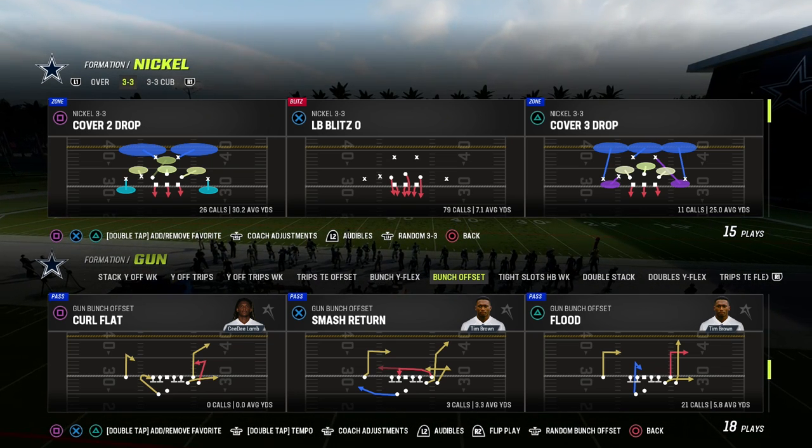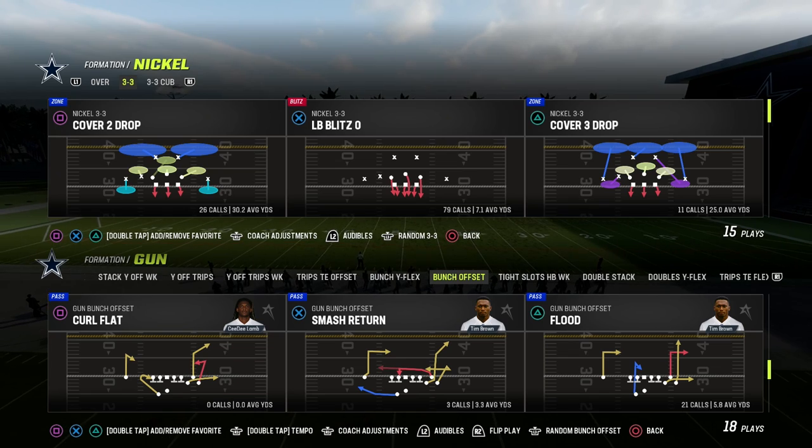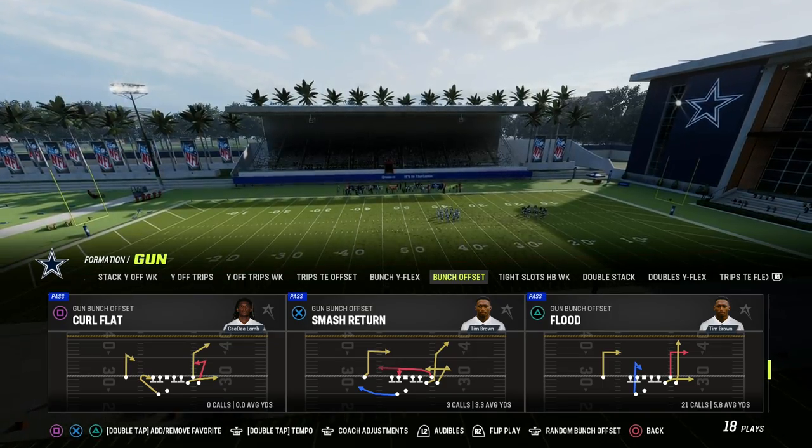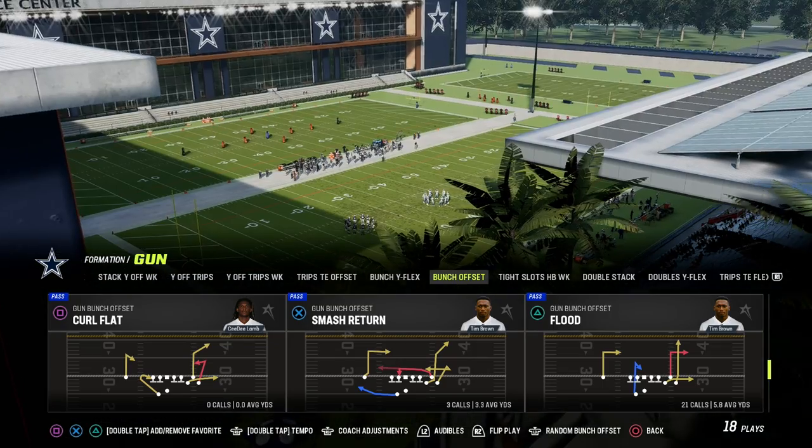If you want to get my entire gun bunch e-book, make sure that you join the Patreon. The link is going to be in the description for just $10. You're going to get access to all of my Madden 23 offensive and defensive e-books.